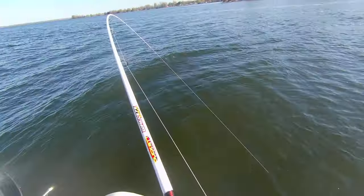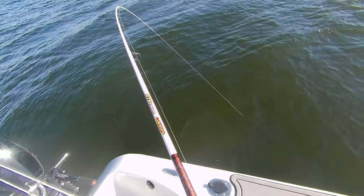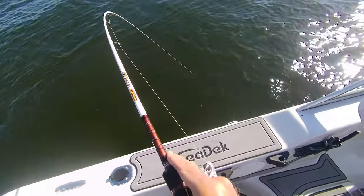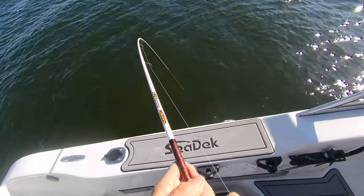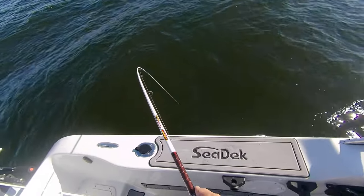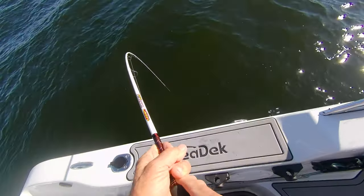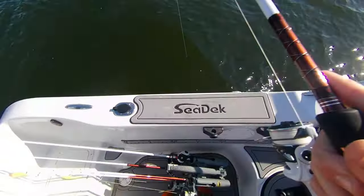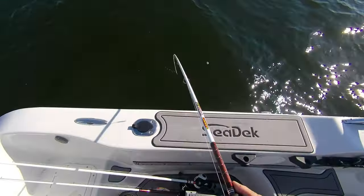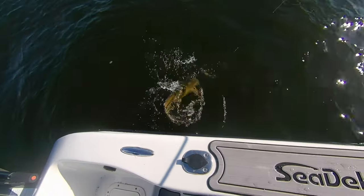I'm going to let the drag off a little bit because it could be a bigger fish. It's coming out of deep water but it still has lots of fight. Man, I love multi-species fishing — this is one of the things I love to do. You never know what you're going to get in the fall — you can get big pike, channel catfish, you can get walleye. This guy's fighting good. Good-sized fish. Oh yeah, that is a beauty!